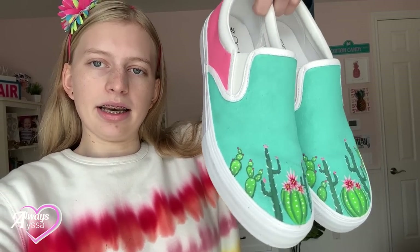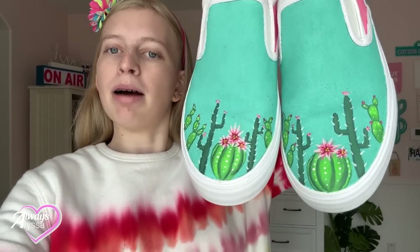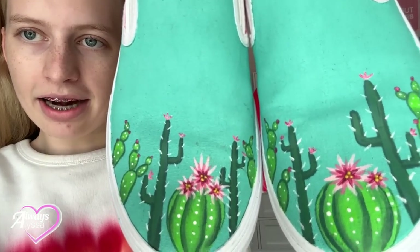It's going to be a super cool DIY project. Here are some other vans that I previously custom painted — I painted them just for myself, but I'm thinking I might start making more and then sell them soon. Here are cute little cactus ones that I made. I really like these ones — I hardly wear them because I don't want them to get dirty — but I'm super excited to paint another pair. This is going to be really fun.